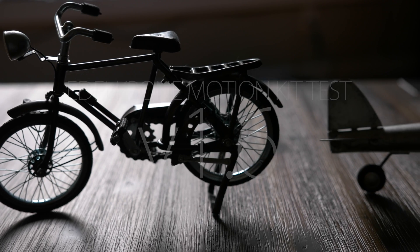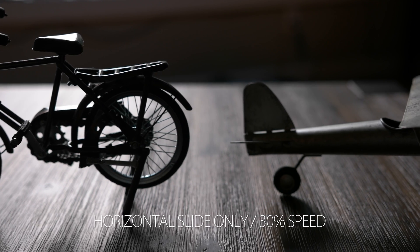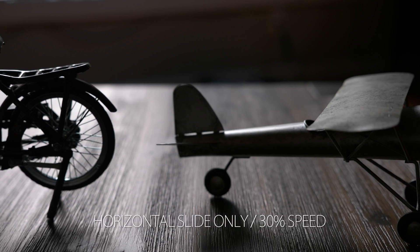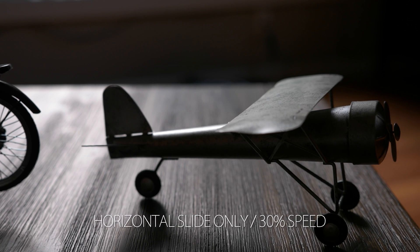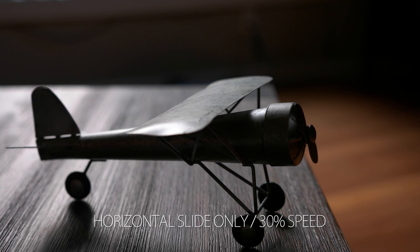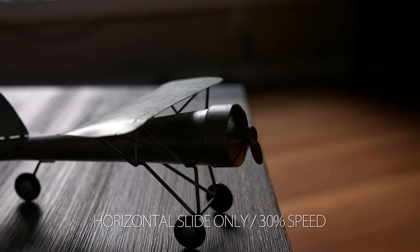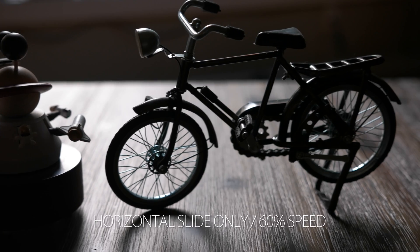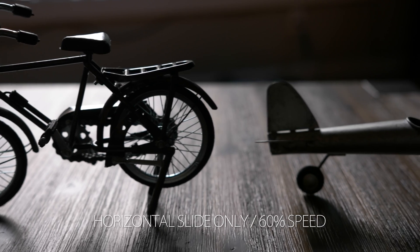I shot three types of slides. The first set is just a horizontal slide, one at 30% speed, which you are seeing now, and the other at 60% speed. Not much to say about these slides — they look pretty good, and I had no issues with a basic slide before. One item of note is that I have the belt on my Slider Plus X pretty tight right now, so I may be able to smoothen out the slide even more by loosening it. I will need to test this out later.